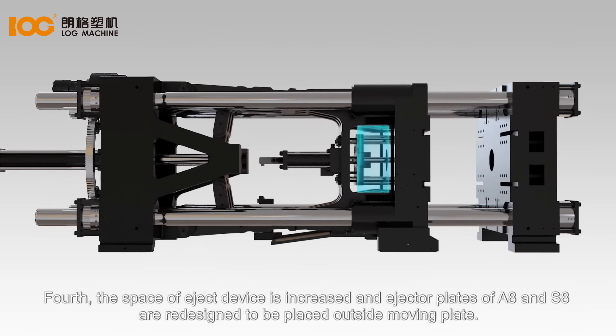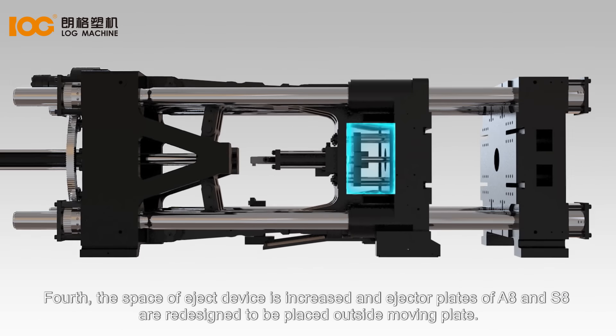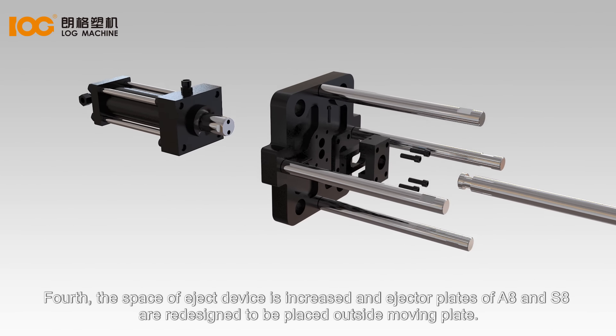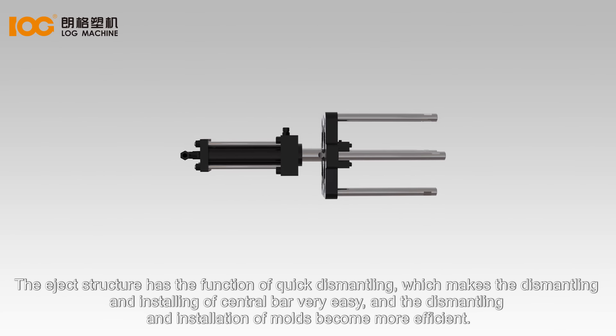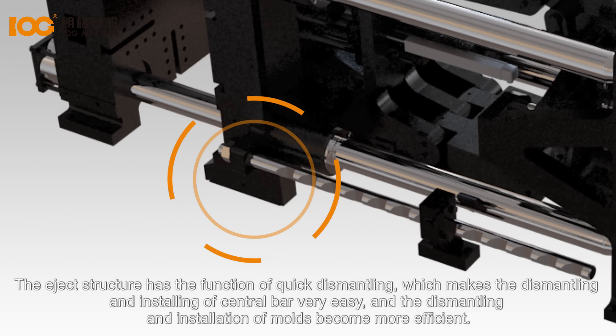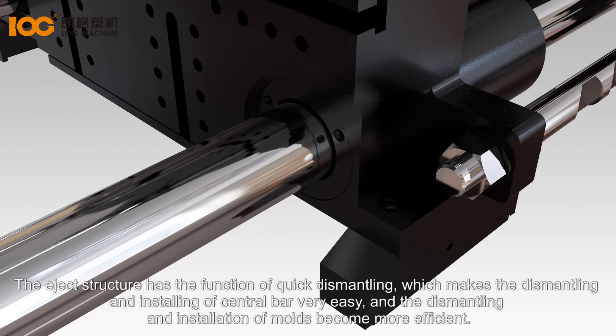Fourth, the space of the eject device is increased, and ejector plates of A8 and S8 are redesigned to be placed outside the moving plate. The eject structure has the foundation of quick dismantling, which makes the dismantling and installing of the central bar very easy, and the dismantling and installation of molds becomes more efficient.